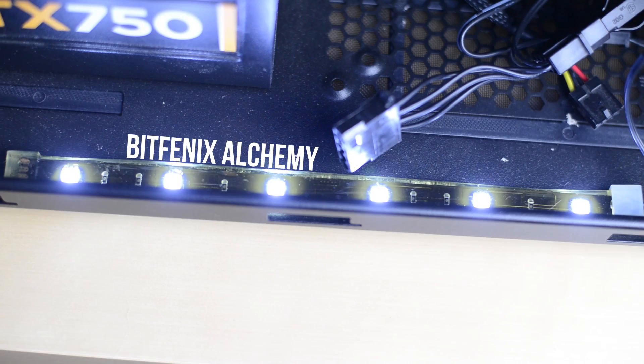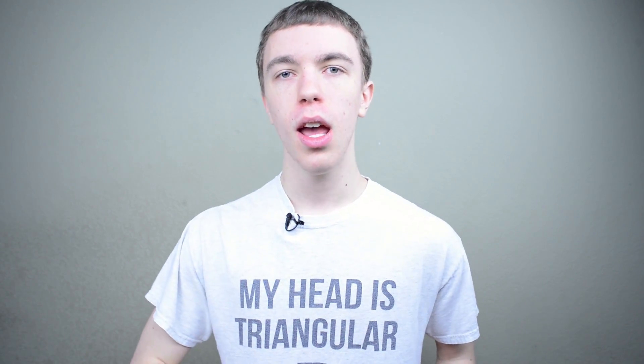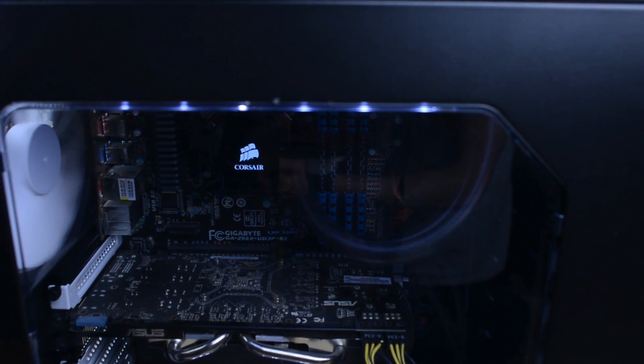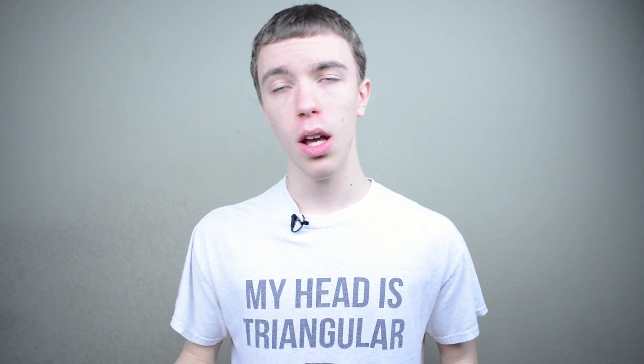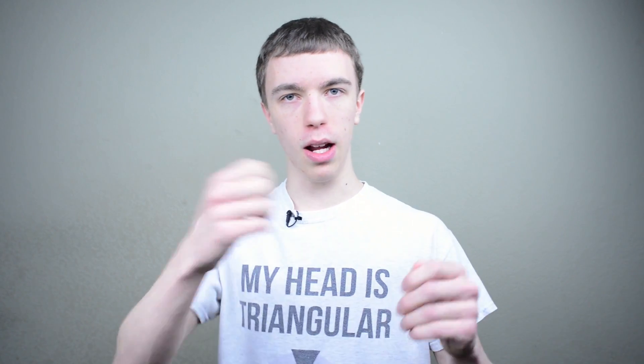For lighting, I've added a pair of BitPhoenix Alchemy strips to the top and bottom, both in white. I'm not really a big fan of flashy cases — I like my stuff to be a little more understated, and since I was going for a black and white color scheme, a pair of white lights looks really nice, especially when you turn off the lights and look through the window of the case. It kind of illuminates everything and makes it look really cool. These strips just plug into a Molex lead from your power supply and you can tuck them out of the way. They're a little bit pricey, but they're really high quality with their own adhesives — you just take off the strip, put them wherever you want in your build, and you're good to go.